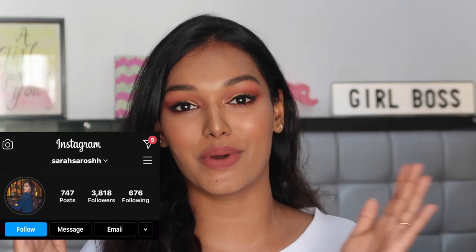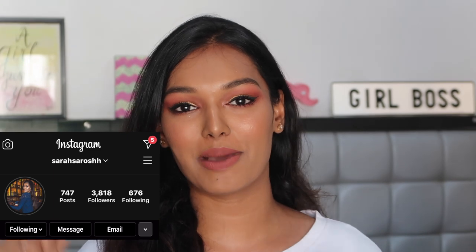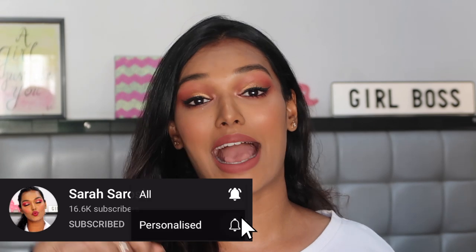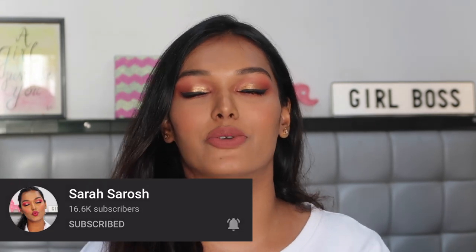I hope you guys enjoy and learn a lot from this video. I hope you're enjoying Beginner's Makeup Week. If you're new to my channel, I'm Sara — I make beauty videos and I'm currently doing a Beginner's Makeup Week where I'm teaching all the basic makeup skills in one video each. If you haven't subscribed already, go down there, click on that big red subscribe button and the bell icon next to it — you can subscribe for free. Please don't forget to do that.